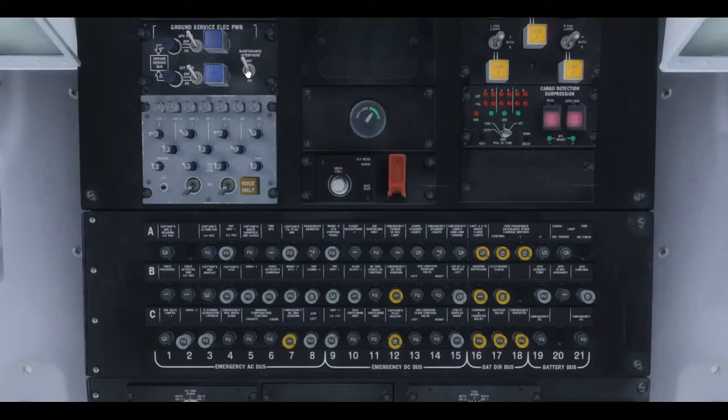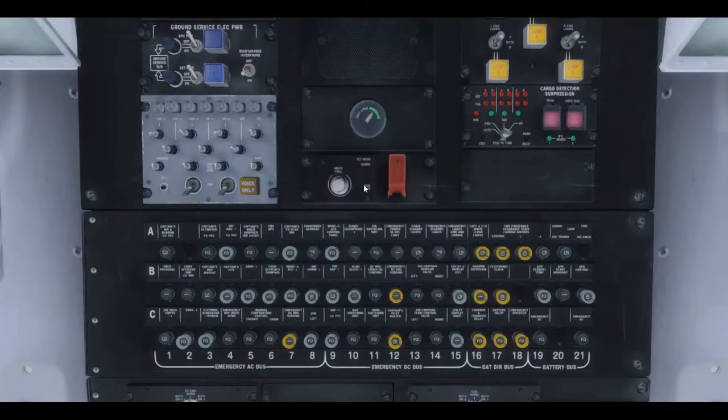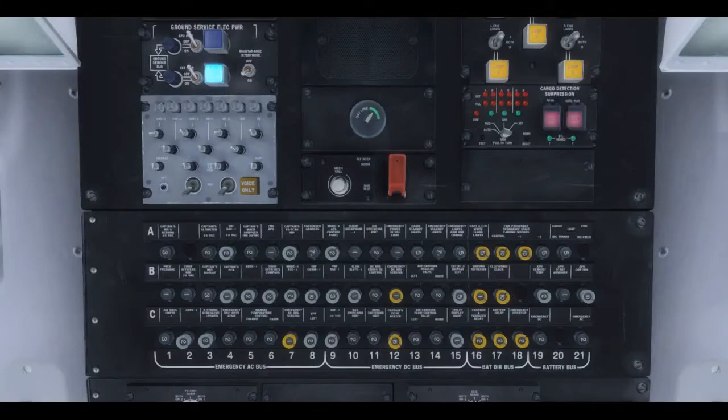Now a quick preliminary cockpit setup. First thing is to get external power on. Once you have battery power you can use the maintenance interface — right click on the call button and it brings up a menu: ground power, air starter, air conditioning. I'll go with ground power. At the top are the ground services buses for ground services. The ones you want are on the main control panel. External power comes up, and we connect it to the left and right bus — that turns on the lights and starts the whole airplane powering up.